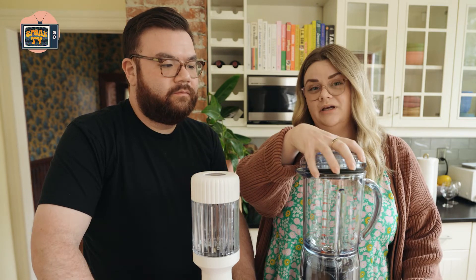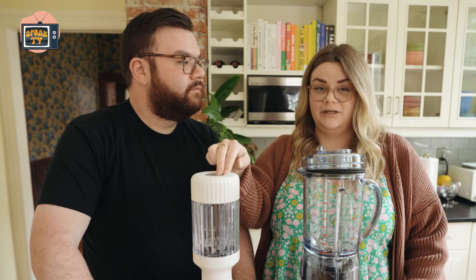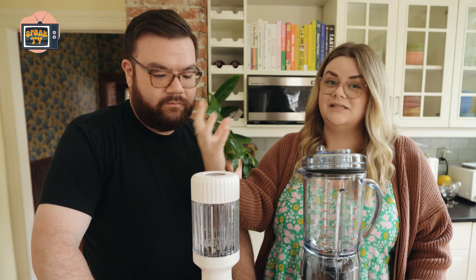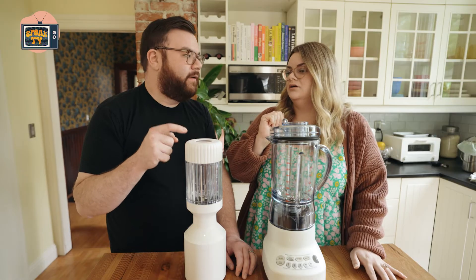There are two styles of blenders: there's the enclosed one, and then there's the pitcher one. When it's the enclosed style — which is very common for Nutribullet, Ninja, and Beast — there's nowhere for air to escape, so you can't blend hot things or carbonated things because they can explode.